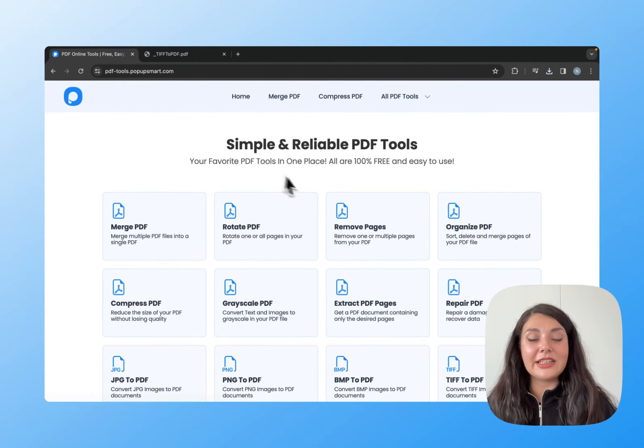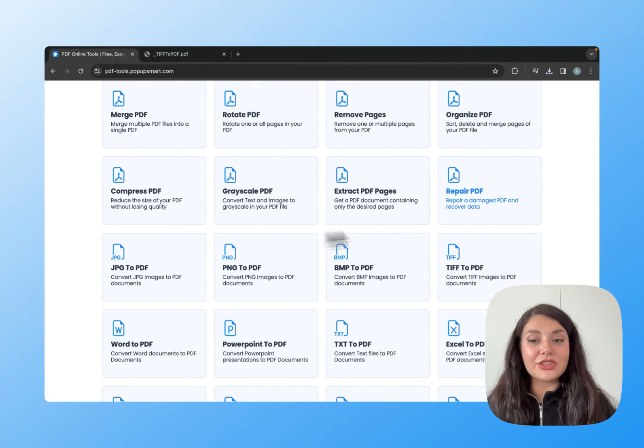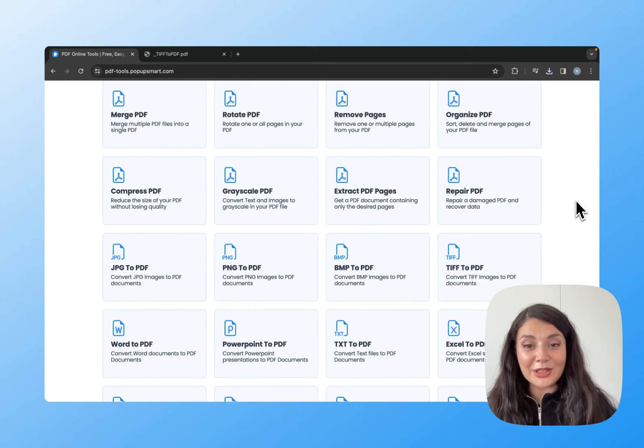I will leave the link to this tool and all the other tools in the description box below. You can just check it out and let us know what you think.